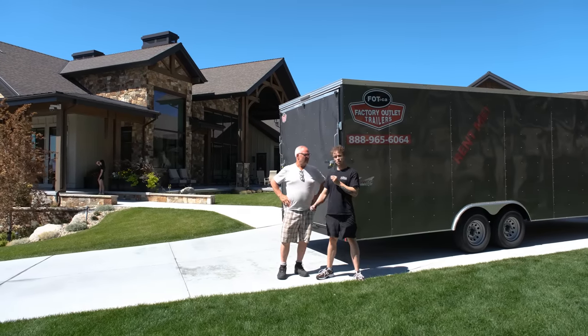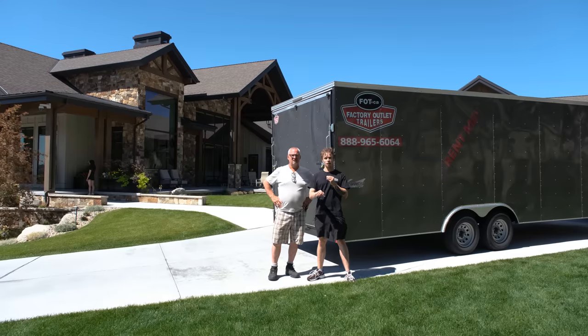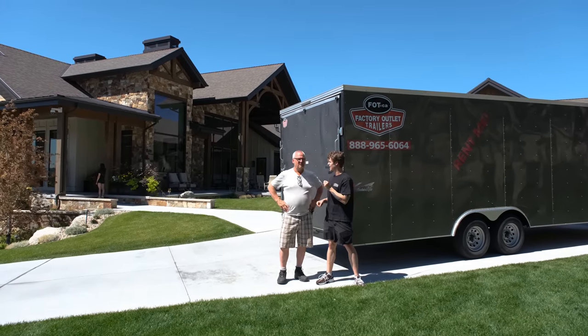Hey everyone, it's Dylan and my father from the Black Forest Wood Company and we're back for part three, the final installment of our Salt Lake City series. I think we've left the best for last. We're doing the desk today.